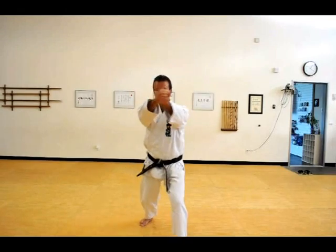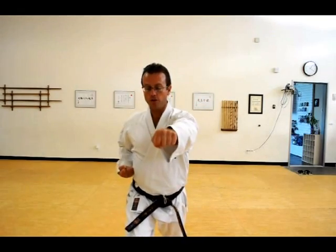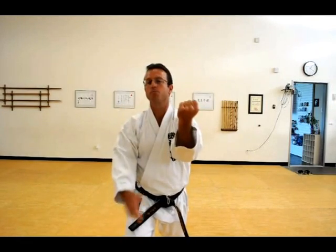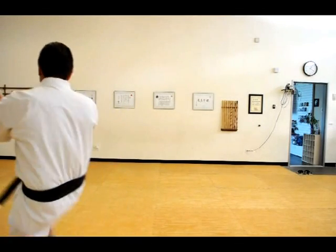So facing the camera, from here, out, kicking — one, two — and then this way, as opposed to this way.